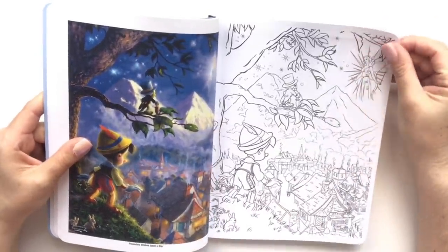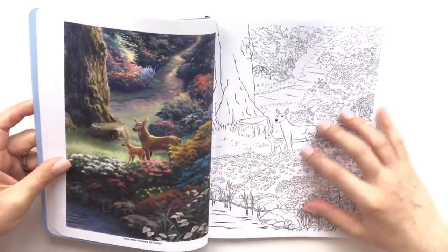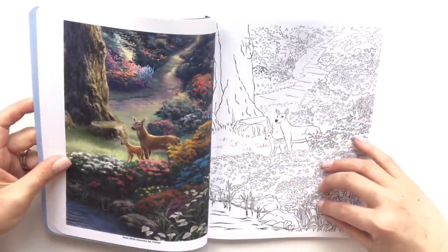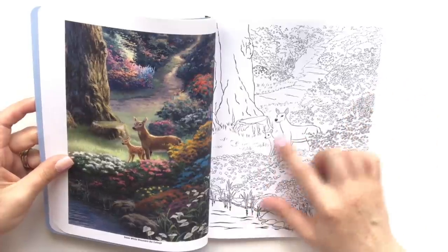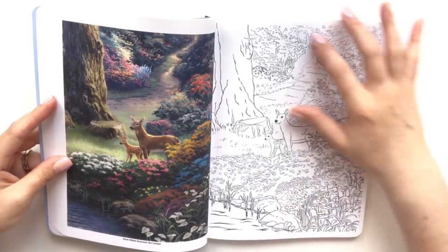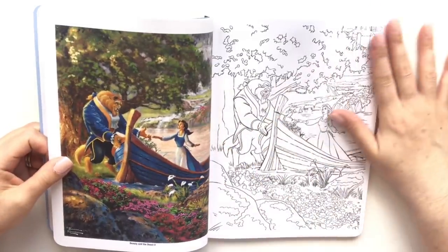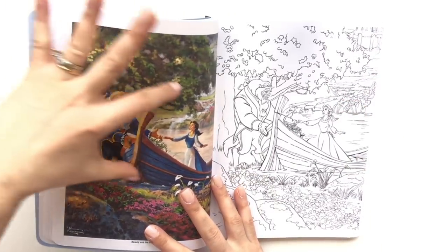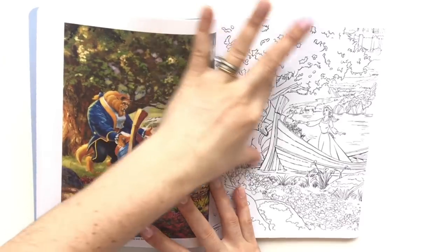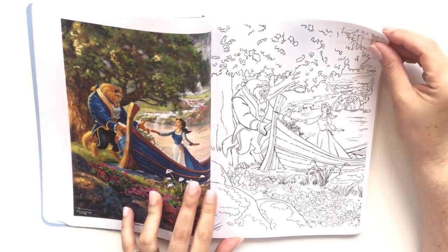If you see a page in here that you would like to see me color and share, maybe I'll do that as well. I thought this was Bambi but it's actually from Snow White — looks like Bambi and his mom. Look at the detail on all the flowers. Again, light coming — you see it on the tree, on Belle, on Beast, on the shading of the grass.